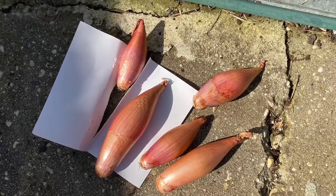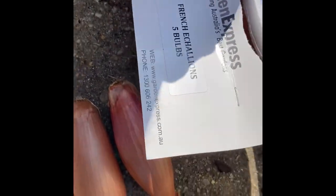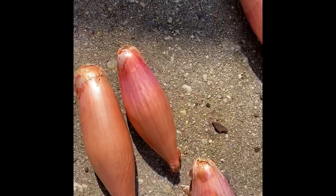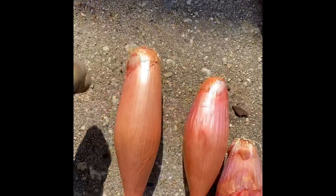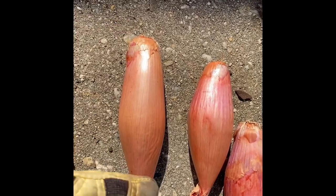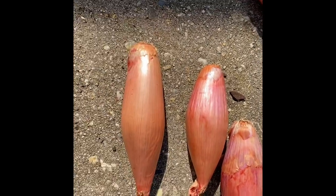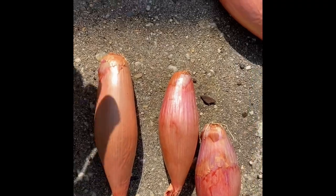Today I want to plant these French escallions, also known as banana shallots. There are five of them and they are a milder form of the normal brown onion, so if you're not too keen on strong onions try these. They're called French escallions or banana shallots, and they're easier to cut because of their shape. You plant these just like you plant garlic.